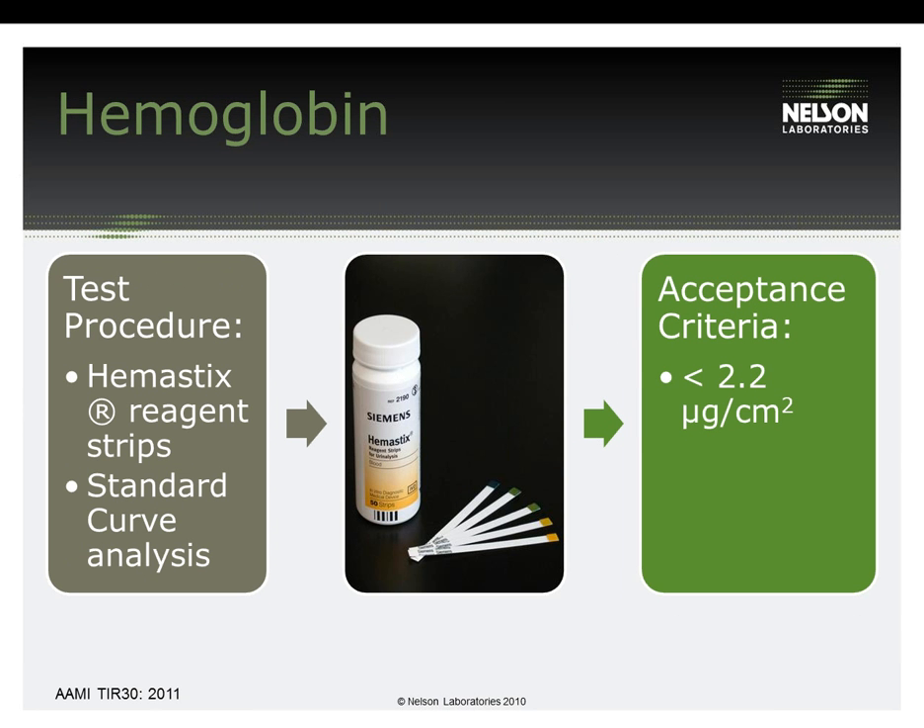Hemoglobin is usually tested for devices that come in contact with blood and has been one of the popular residual testings for cleaning evaluations. The hemoglobin test is qualitative since the analysis is performed by hemistix reagent strips, but with the use of a standard curve, the results are quantitative and reported as such — this procedure is considered a semi-quantitative analysis. The limit of detection is 0.5 micrograms per mL and the acceptance criteria outlined in TIR-30 is less than 2.2 micrograms per centimeter squared.